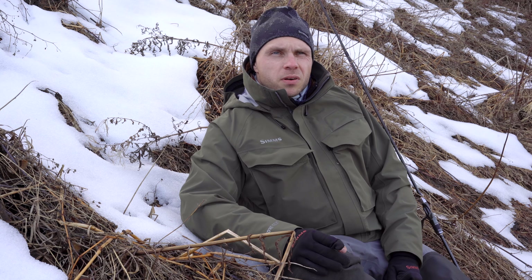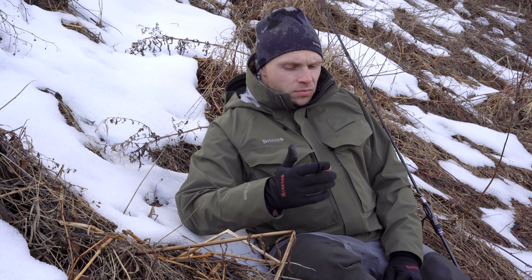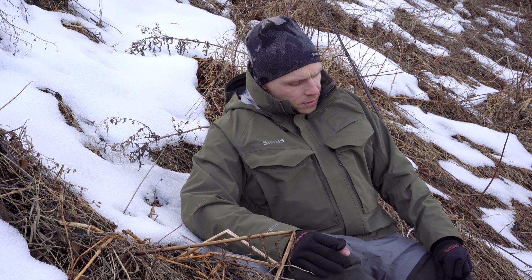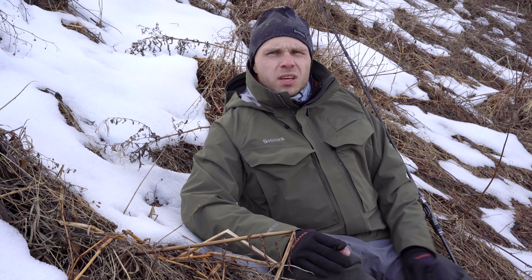I wasn't going through insane bushes or anything like that, but that autumn season was pretty rough. You go through the river and there's like 100 people hitting the same spots every day, so it gets very muddy. Sometimes you go knees deep into the mud, so they've seen some wear — and still no leakage so far.